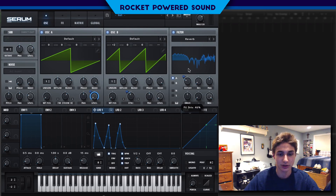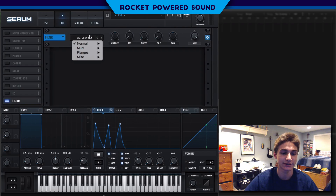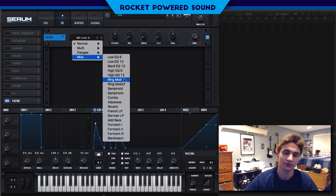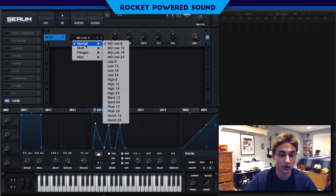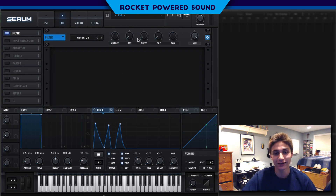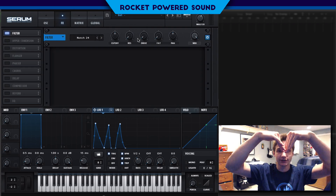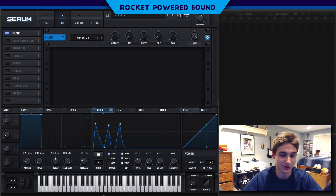That's really it for the filter section, except we can turn up the drive if we want — that's going to boost the master. Now let's get into the effects section. Very, very simple. If you guys listen to the sound, it sounds like — if you know what a notch filter sounds like, you're going to know that this bass was most likely using a notch filter. Because it has a very distinct sound that it produces — it's a negative peak sweeping all across the equalizer.